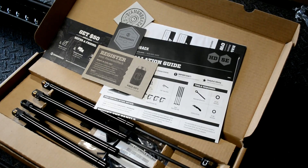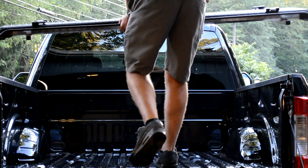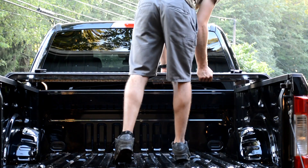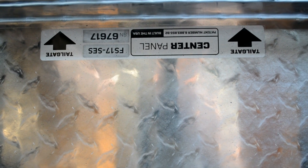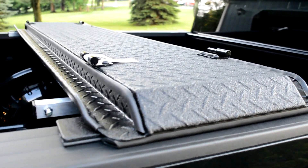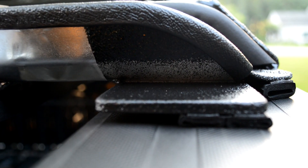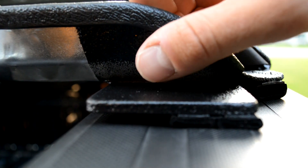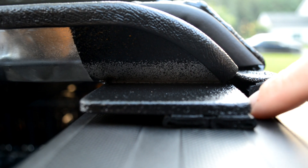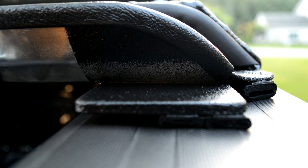The first step is to take out the center panel, which is the smallest panel, and center it on your tailgate. There is a sticker on the bottom that says 'tailgate,' and you want that pointed obviously towards the tailgate. Before I clamp this down, I want to show something — just with the weight of the center panel you can already see how the weather stripping seals up, and that's without it even being clamped down.